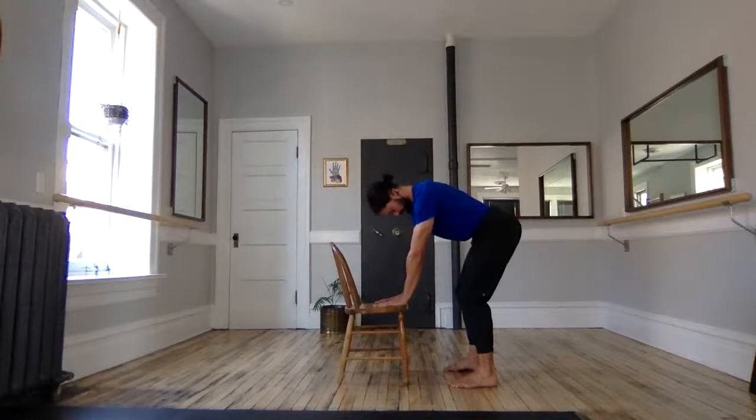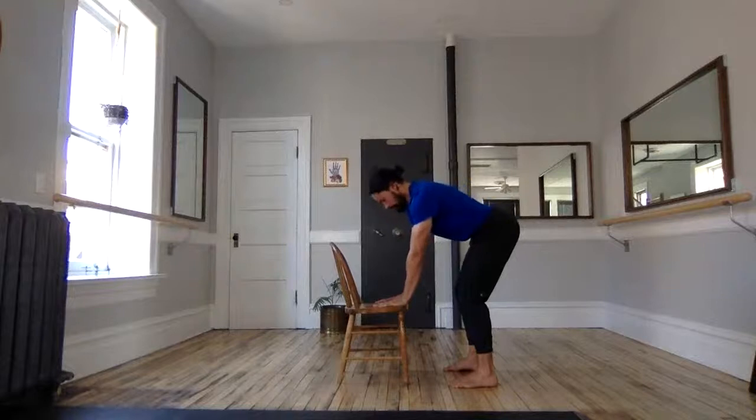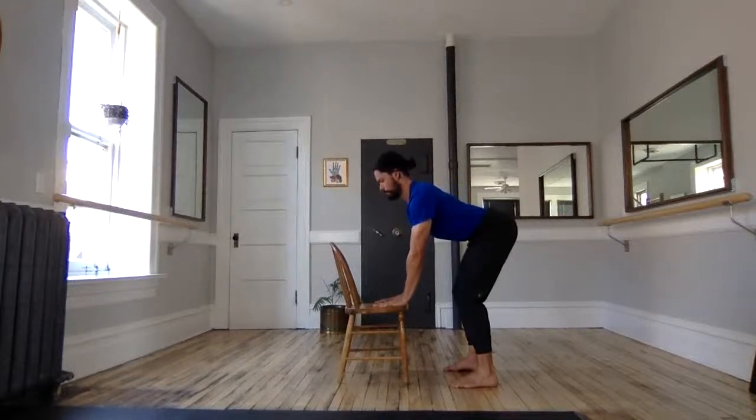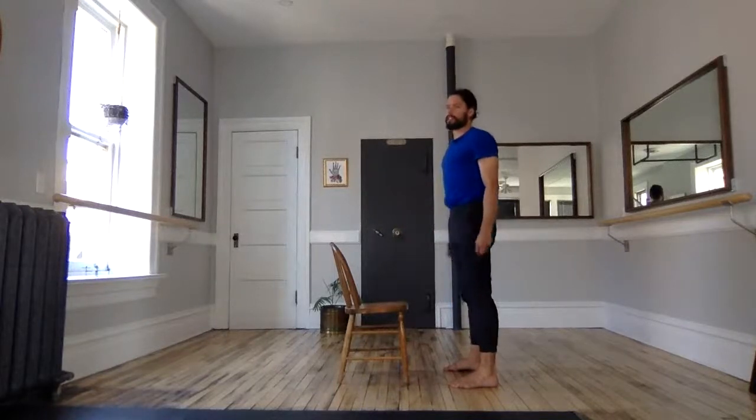I feel my head and neck getting a little bit excited here, so I'm going to do a little bit of an extra chin tuck just to emphasize that it's my back moving — trying to get my back ribs moving, and not exclusively my head and neck. From here, place hands on knees and extend hips through.